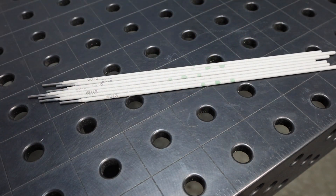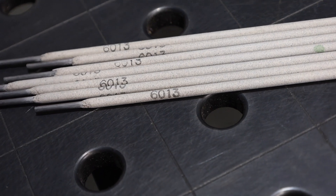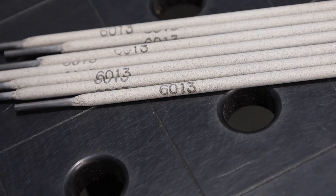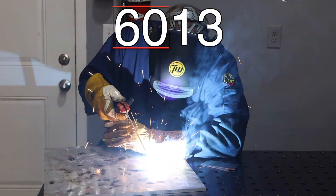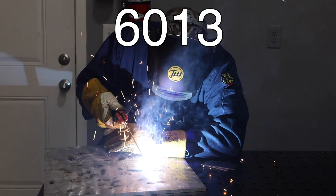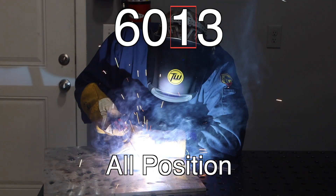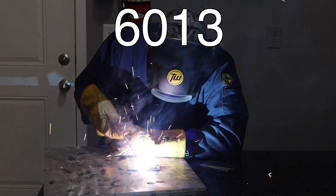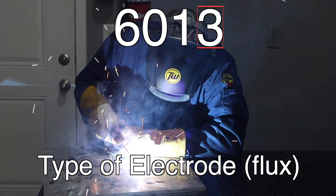We're welding with 3/32 of an inch, or 2.4 millimeter, 6013 electrodes, which aren't really common in industry in the US, but in other parts of the world they are, and they're great for hobbies around the world. The "60" stands for the strength in thousands of pounds per square inch (ksi), the "1" means it's useful in all positions, and the "3" in 6013 indicates the type of electrode or flux, which gives it its characteristics and behavior.